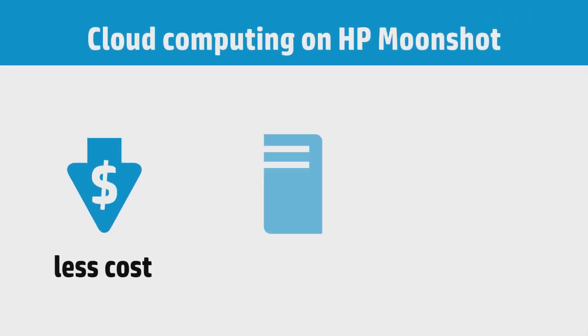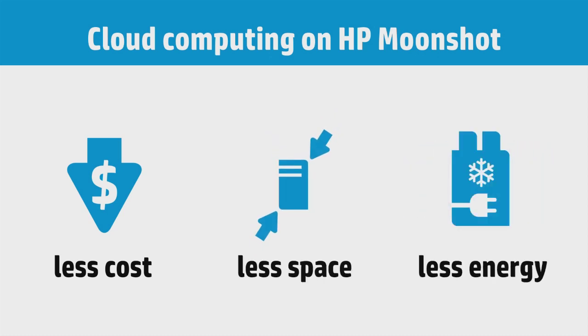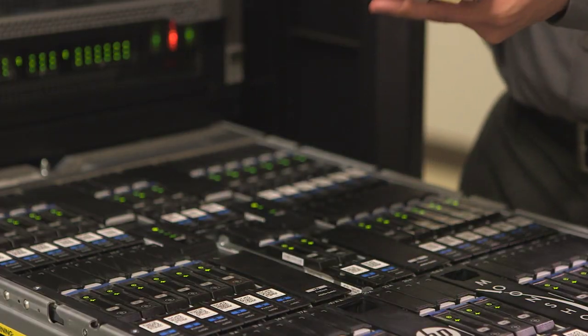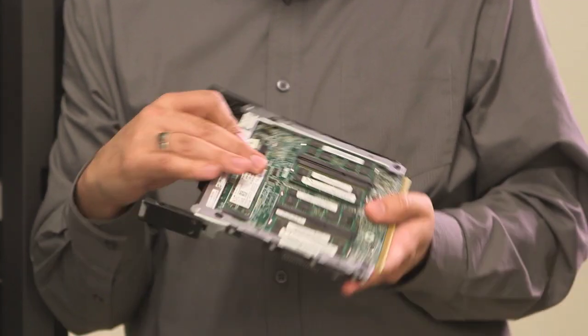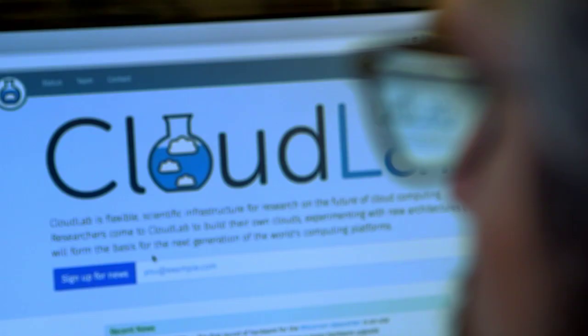Three key considerations for cloud computing going forward are equipment that is lower cost, higher density, and maybe most importantly consumes less power. These are three things that really come together nicely in HP's Moonshot platform in general, and specifically in the M400 module that puts 64-bit ARM into Moonshot.